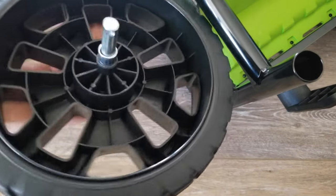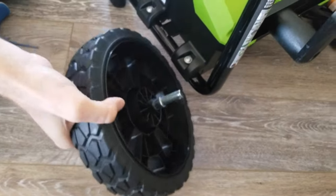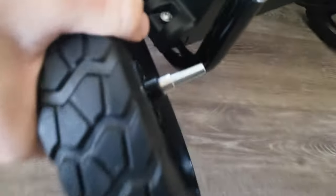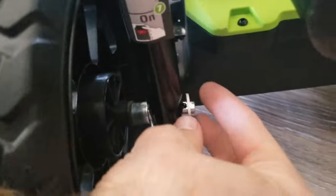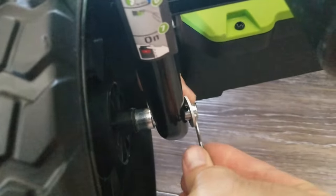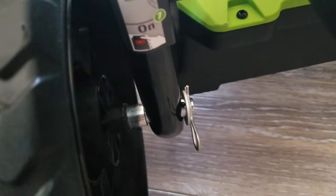The first thing we're going to do is take this bolt, drop it through the wheel, put this little sleeve on there, and put it through this hole right down here. Once I slide that through, I'm going to slide a washer on the other side, and then put this cotter pin inside that little hole there.